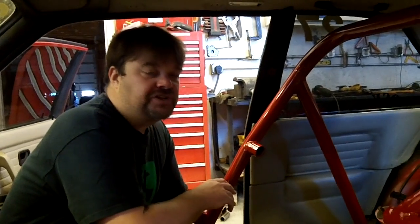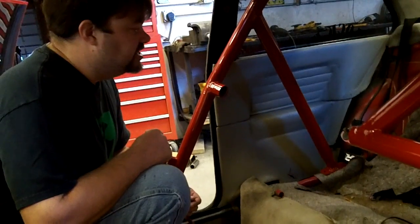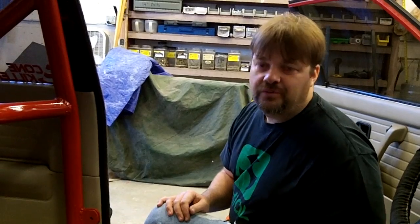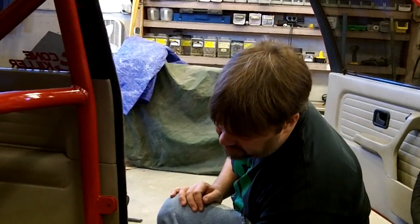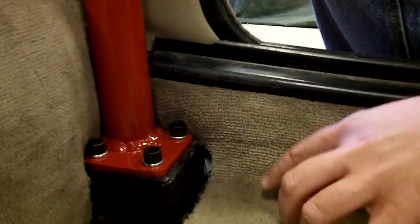We got the cage painted up last night and we're installing it in the car this morning. We got a strap across it to help pull the bars in a little bit — we're just going to set it in, mark where the back holes need to be for the bolts, and bolt it in. We got our cage bolted down to our boxes; we had to fabricate these boxes into the chassis. You want to be careful on the driver's side of the car because underneath this box run all your brake lines and fuel lines, which if you're not careful you may start on fire — not that we did or anything, but you could.